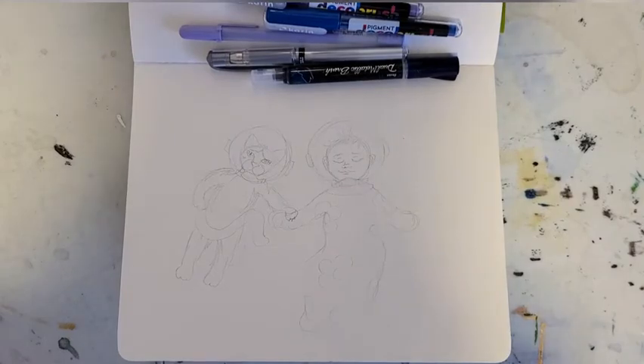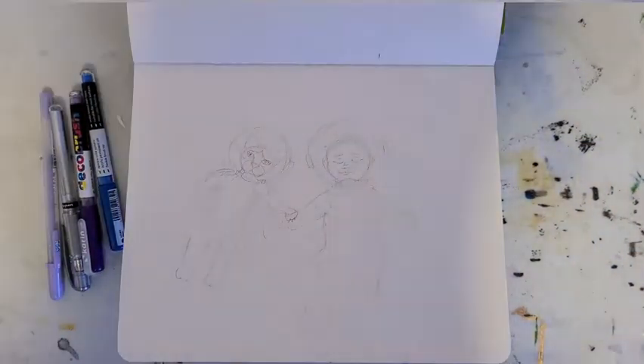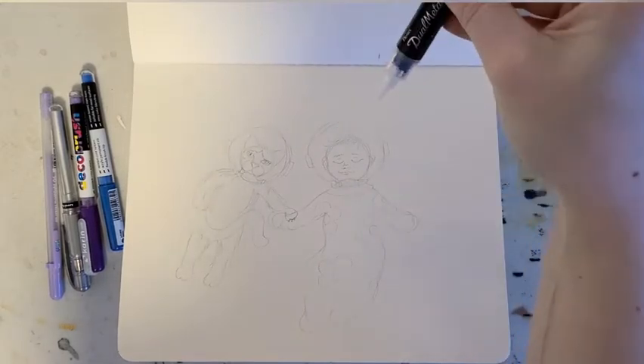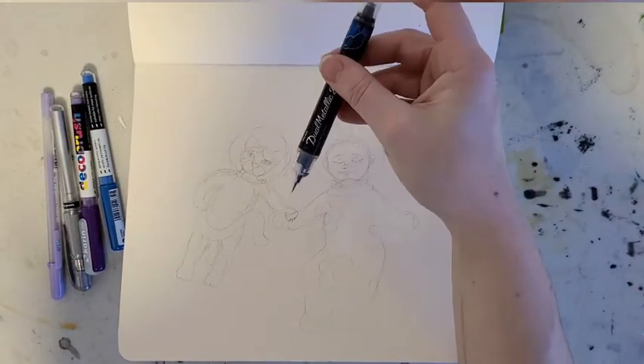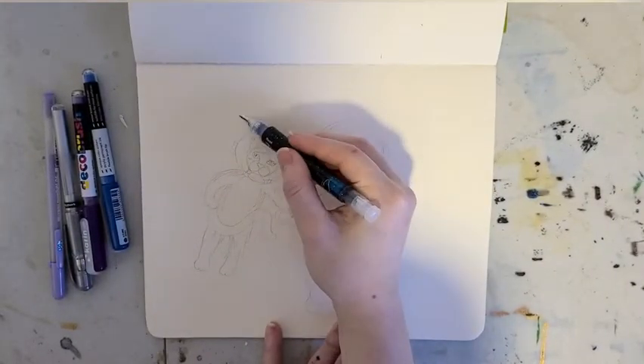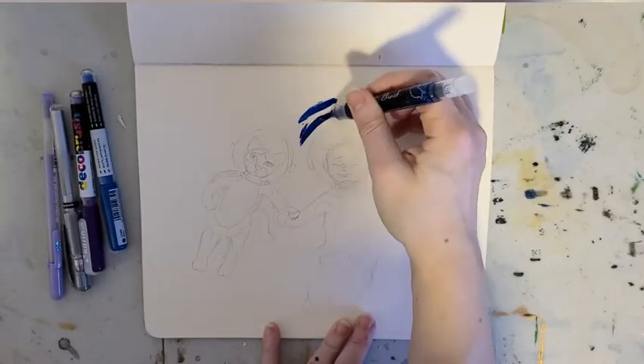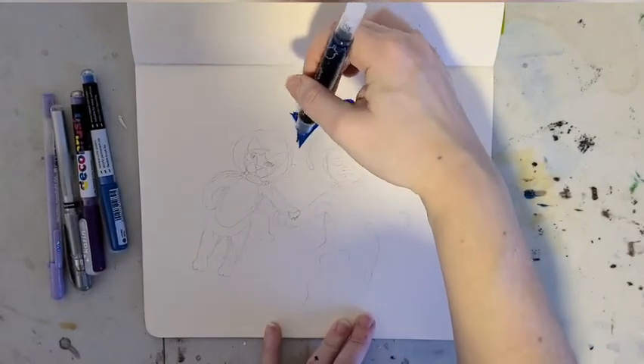Pretty exciting — I recently became a new aunt. Well, a new aunt to a human this time; I was a cat aunt before. But I have a new niece named Isla, and so I decided to draw a picture of her and my cat niece together for this month's ArtSnacks challenge.